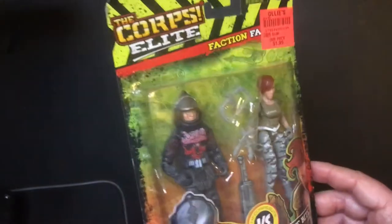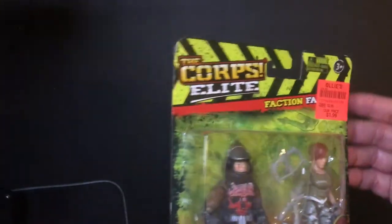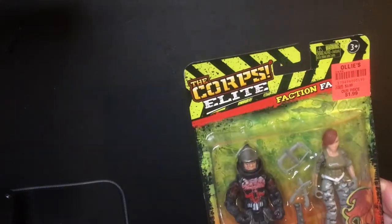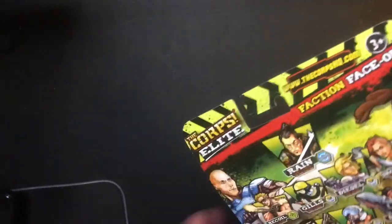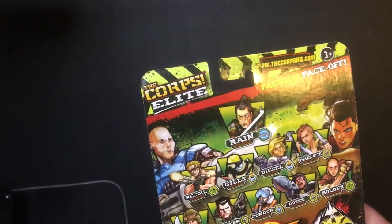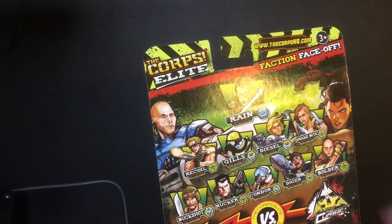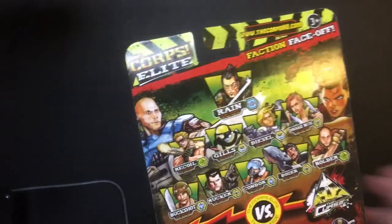I do like the art on this box — it's pretty good, good colors. It's like a versus set, you know, the bad faction versus the good faction. Shows them on the back. For a dollar 99, I'd say it's a good deal if you like action figures.